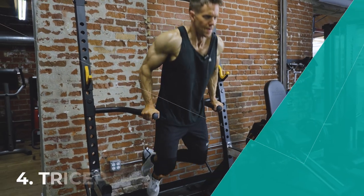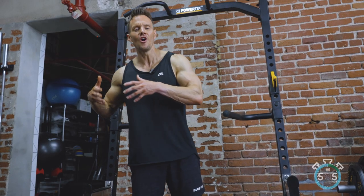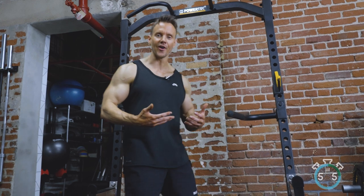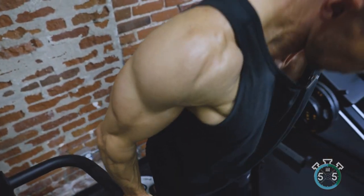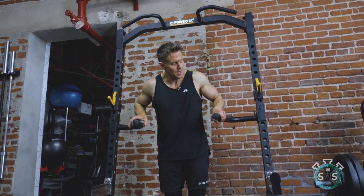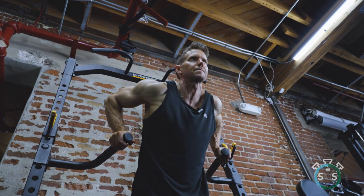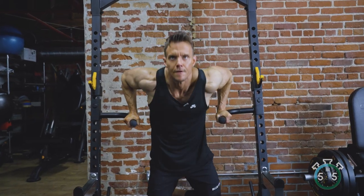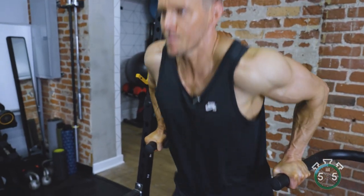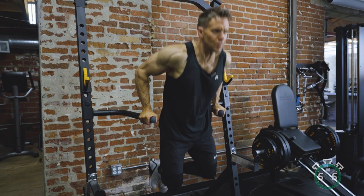Do not underestimate the value that tricep dips can give you within your workout, even if you're not adding any extra weight. I include these towards the end of my tricep workout when I don't have the strength to add more weight, but just my body weight alone will cause fatigue and failure within 10, 12, or 15 reps. For grip, make sure your knuckles are pointing down for a strong, firm wrist. For elbows, when going down my elbow never goes much higher than my shoulder — going further up puts unnecessary stress on the shoulder and takes effort away from the tricep.